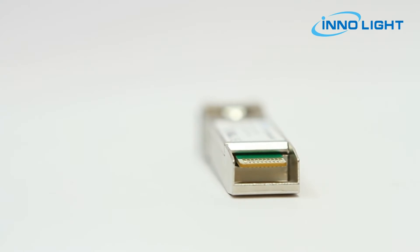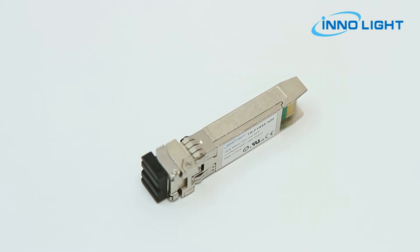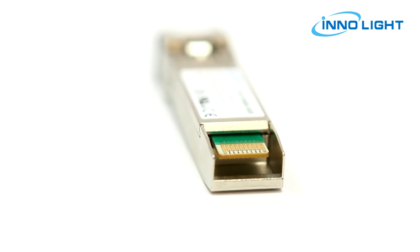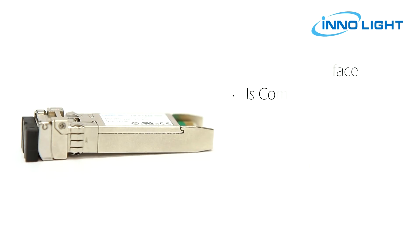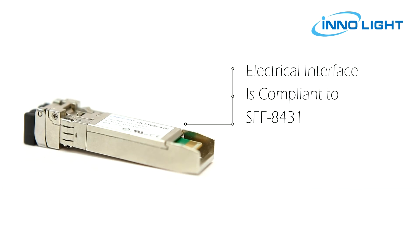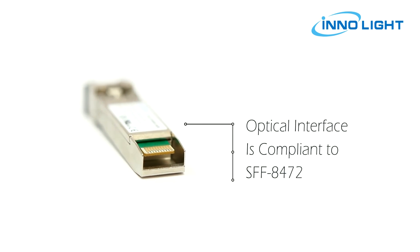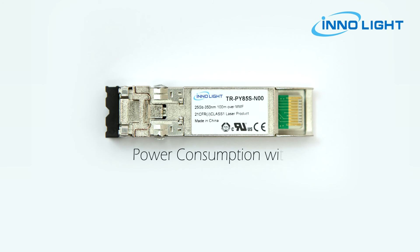The 850 nanometer VCSEL and 850 nanometer photodiode are attached onto the PCBA by COB method. The electrical interface is compliant to SFF-8431 and the optical interface is compliant to SFF-8472. The module has low power consumption with a maximum of 1 watt.